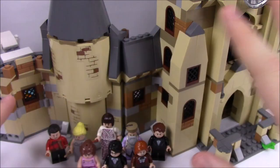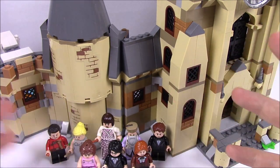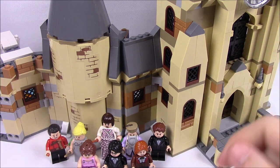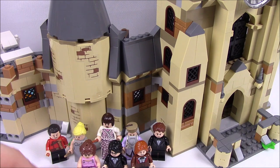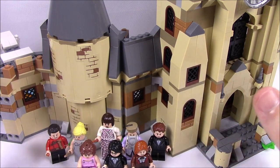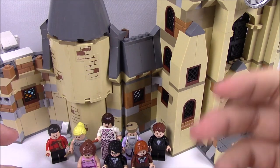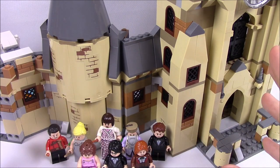Unfortunately I wanted to put this with the other pieces of the Hogwarts castle, but I don't have it built together because I don't have any place to store it. Usually after I do these videos I have to take them apart and put them in storage, so I can't show you what it all looks like together, but I'm sure you can find pictures in other people's videos.